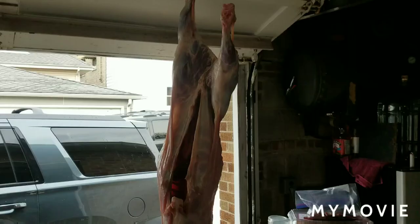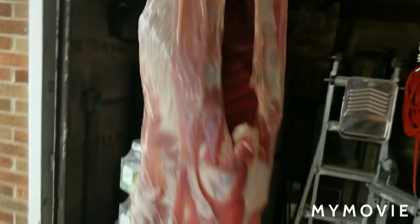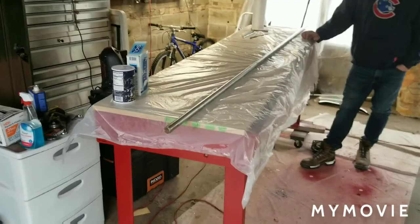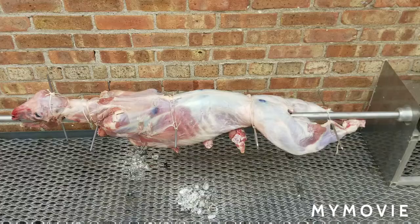Good morning! The lamb is all salted. I hung it — we want to try to dry it up just a little bit before it goes on the rod. We're gonna slide it onto the rod here and then tie it in a couple of spots.